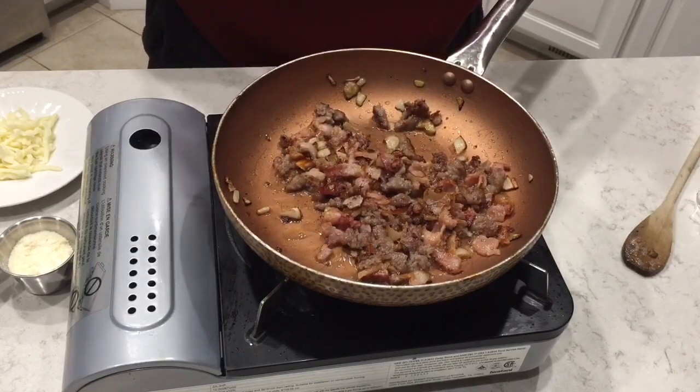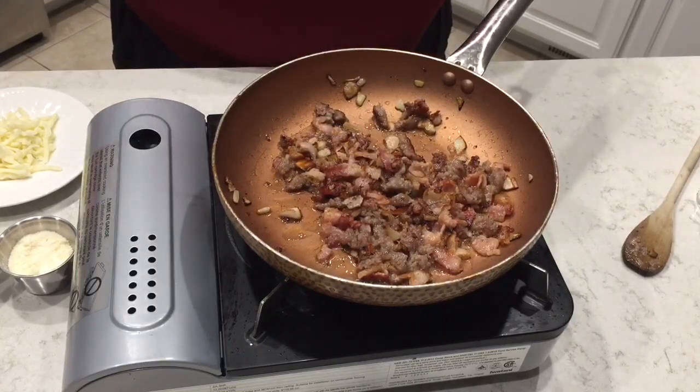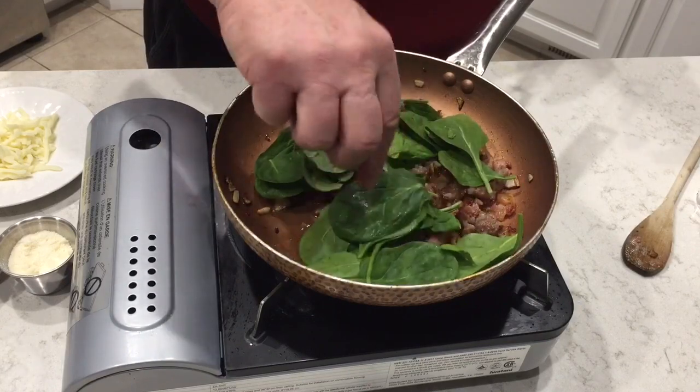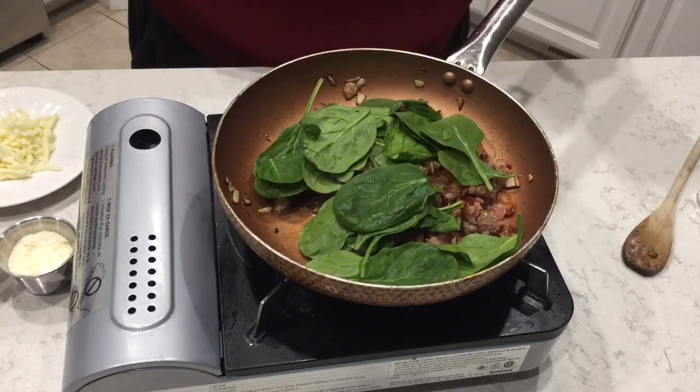We've got the bacon and the sausage cooking down. We're going to go ahead and drop our spinach in — it's not going to take very long for that to cook down at all.